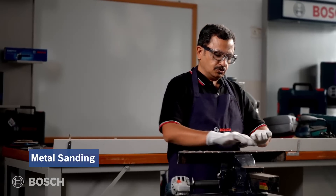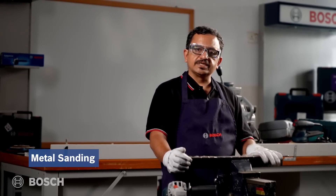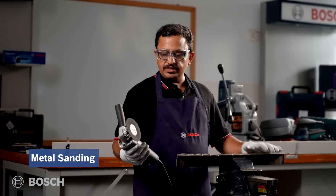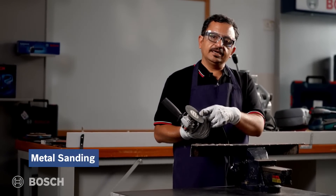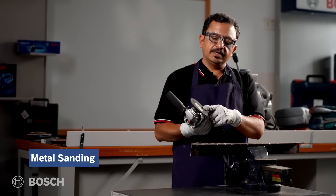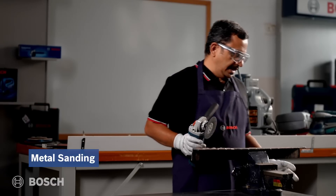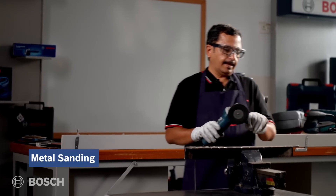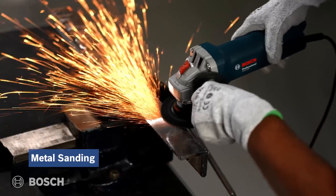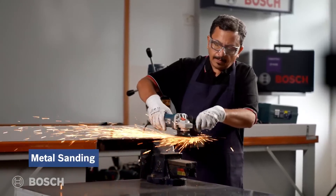Let us get on to metal sanding. We have a nice piece of metal here. The GWS 800 is fitted with a rubber backing pad and the fiber sanding disc recommended and suitable for metal — the blue colored one, as you can see.